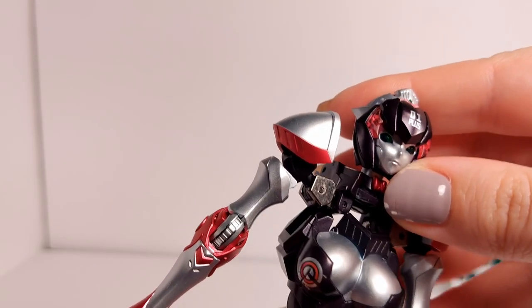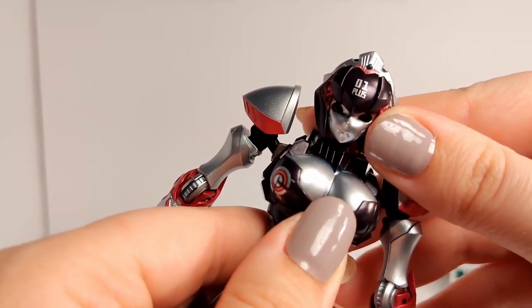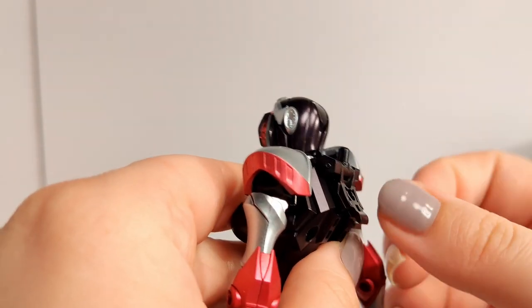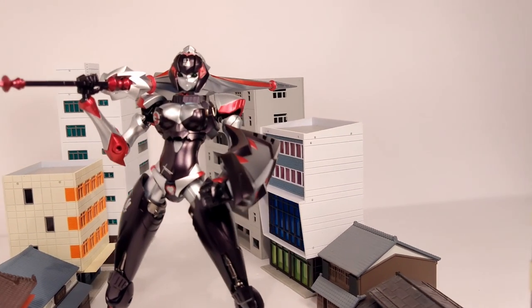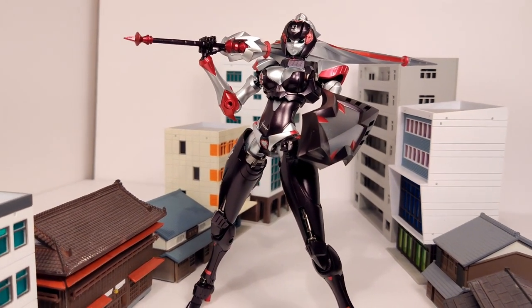Be careful when doing this, as pulling from the wrong part may damage the plastic pins holding these hinges together. Now she has a more elegant appearance, but I find her harder to stand up in this mode. An unfortunate feature of this design is that her ankles are thin, making her more difficult to balance.